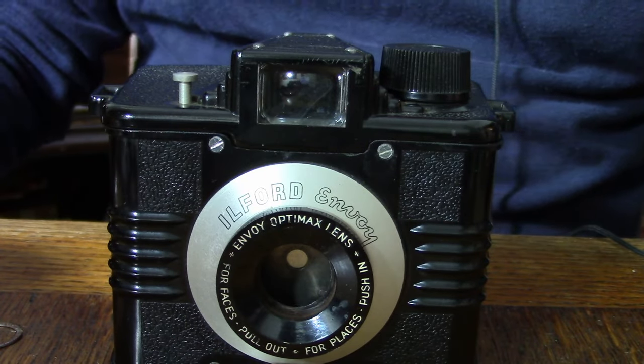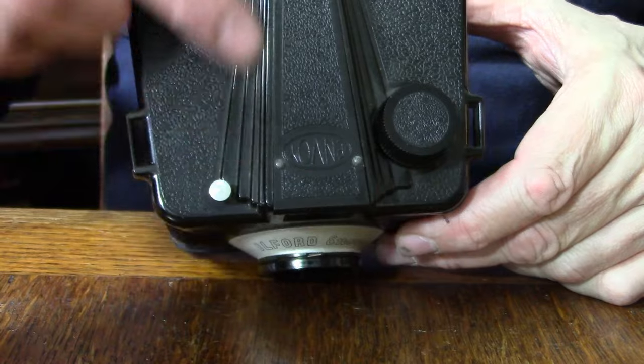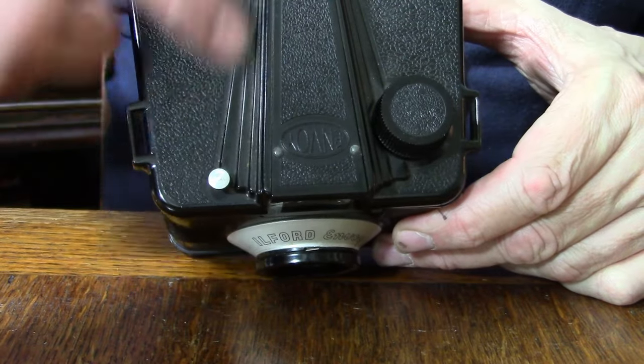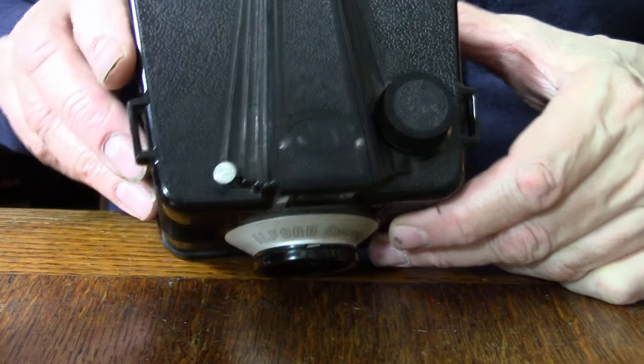I quite like the Art Deco look of the camera. If you think of it, the 1950s is really more of a modernist era than Art Deco. Having said that, this is a nice looking camera. I quite like the design here — it's very Art Deco with this light nod to sunsets, the sun, and fans.